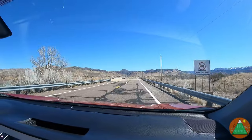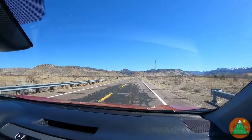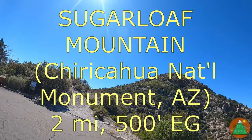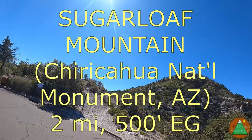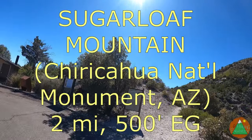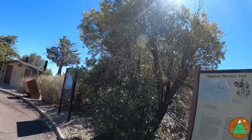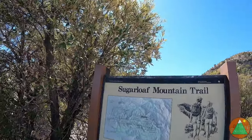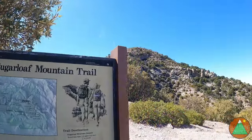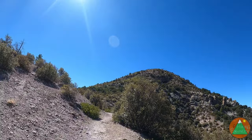Headed into Chiricahua National Monument, just another four or five miles. I'm going to walk up this little mountain called Sugarloaf — this will be the second Sugarloaf I've done. There's one in Boulder, Utah, which is going to be more interesting than this, but there was no parking at the Big Loop Trailhead in Chiricahua, so I'm doing this one — it's only a mile each way.